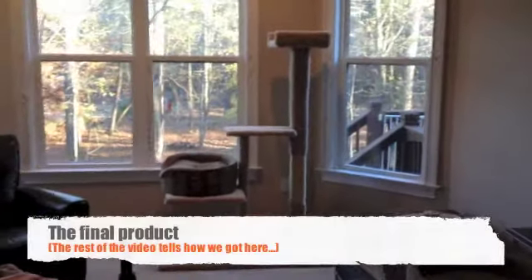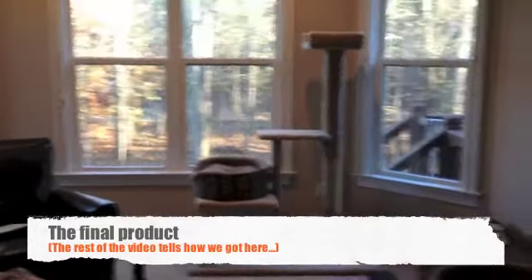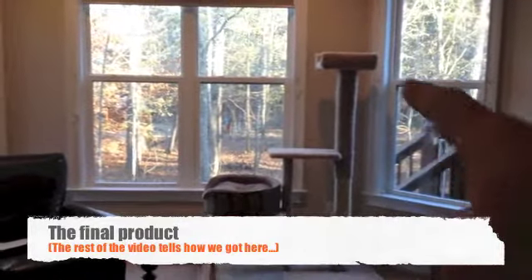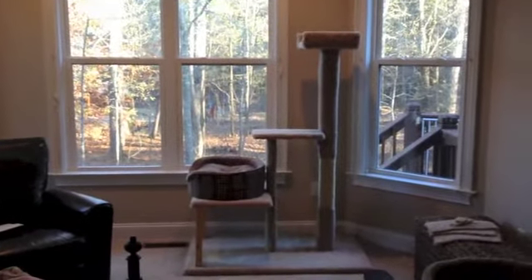Here it is, done and all assembled. You can see it's just a three-level guy. That tall one over there is about five, five and a half feet tall. My cats love it — they're not there right now, but they already love it.